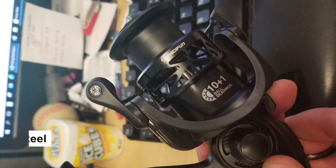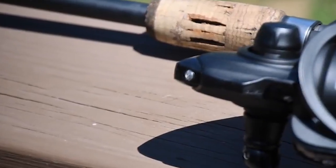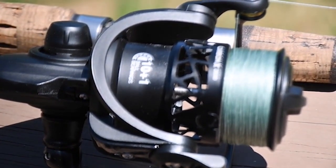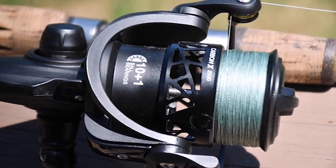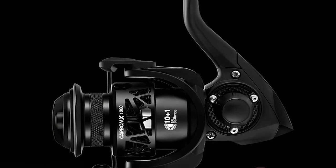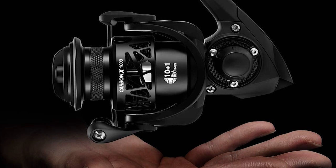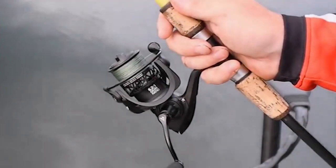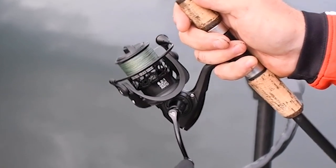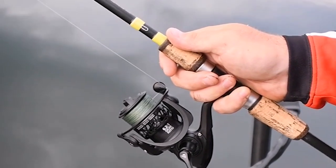Piscifun Carbon X Spinning Reel. This Piscifun Carbon X Spinning Reel is a great option for a spinning reel under $150. It is one of the best spinning reels on the market and one of the lightest in its class, weighing in at a mere 5.7 oz. The Carbon X features a lightning-fast 6.2:1 gear ratio as well as a smooth 5.1:1. These two gear ratios are the perfect combination — the high-speed retrieve helps anglers battle strong, fast runs of the biggest fish, while the moderate speed is perfect for finessing in your next trophy.